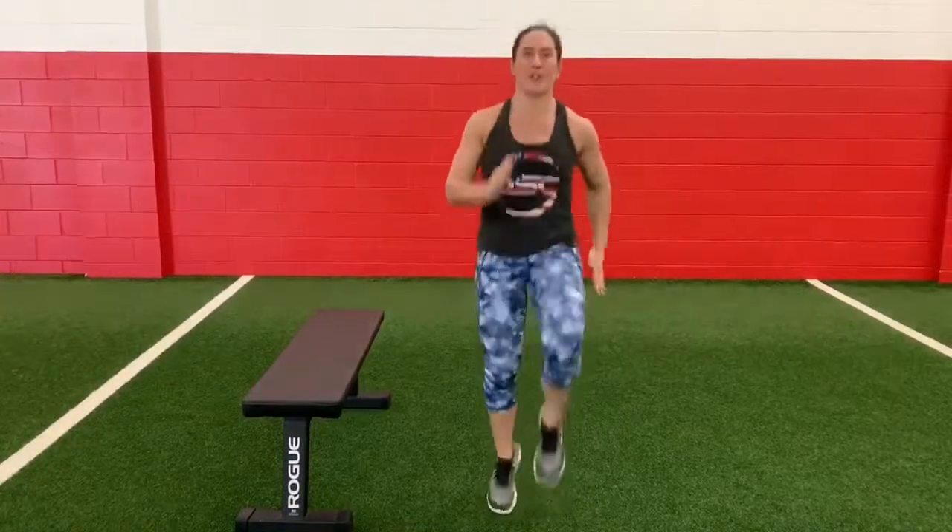Head into high knees for your second exercise. The second option would be to just keep it at a high march.